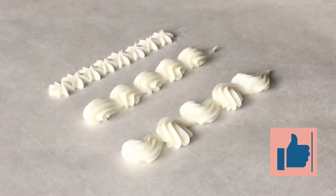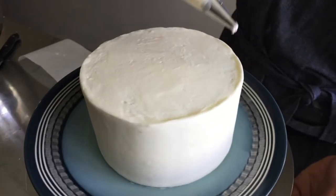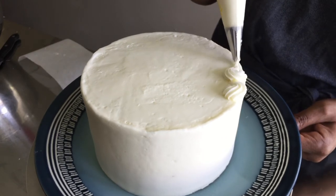If you've learned something new so far, go ahead and hit the like button now. After we've practiced on parchment paper, now's the time to add the top and bottom borders to our cake.